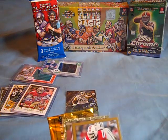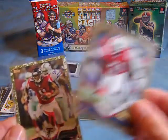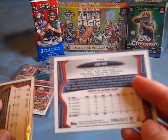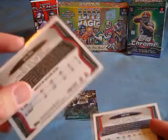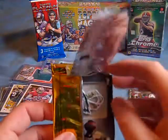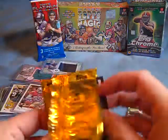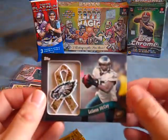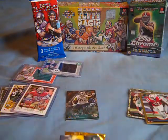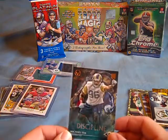First, I opened up a blaster box of 2013 Topps Football. Got a Jared Mayo Gold, a Julio Jones Camo numbered out of 2013 and 99. And then the relic card you get out of here — I got a pretty nice LeSean McCoy Camo patch, so that's kind of neat. That was really all I got out of the blaster box.